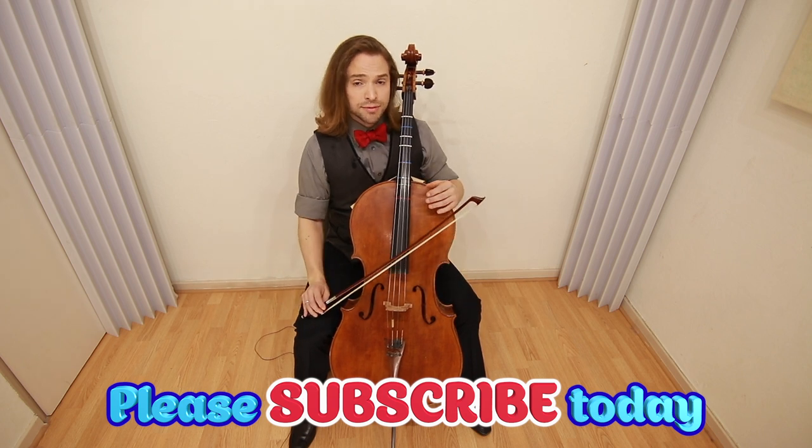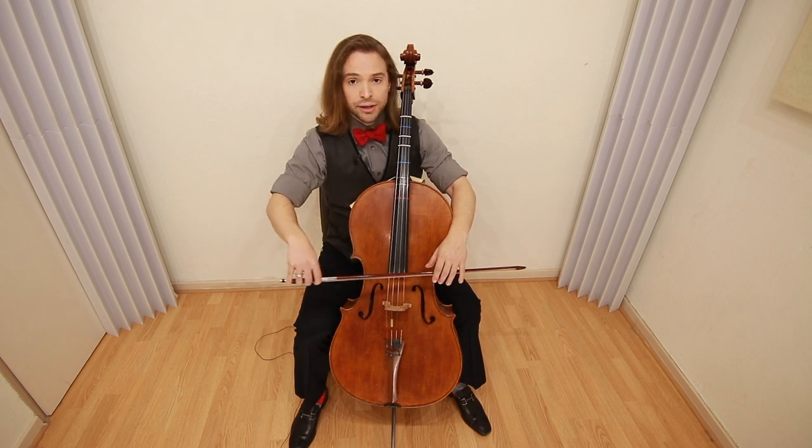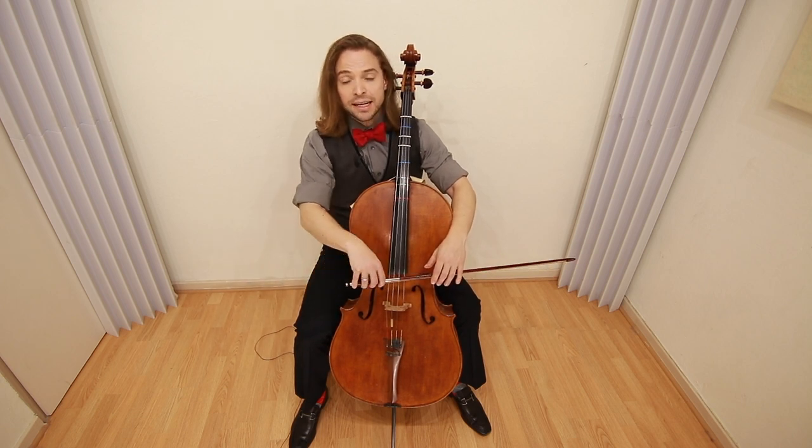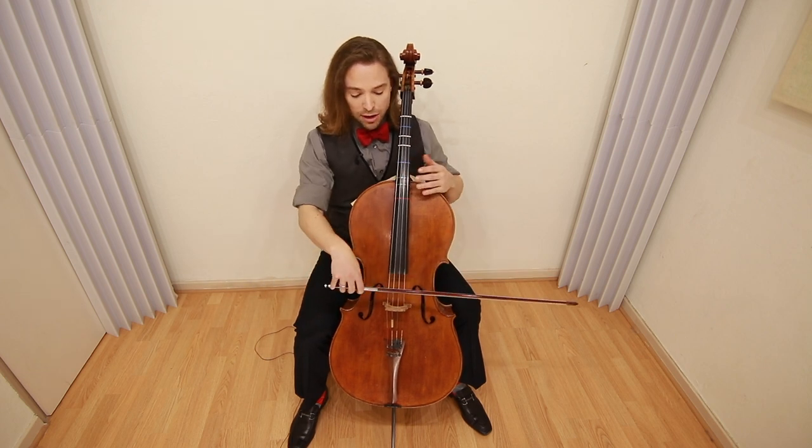Check out the video on invisible cello and really address the fact that when you are playing, you're running the finger along the inside of the hand like this, even pushing up.